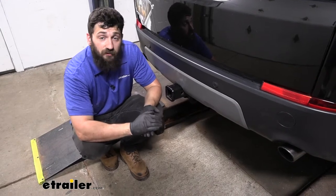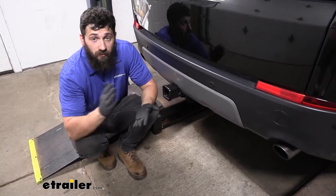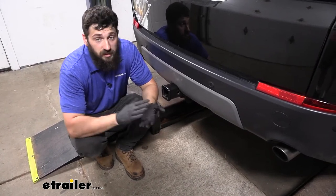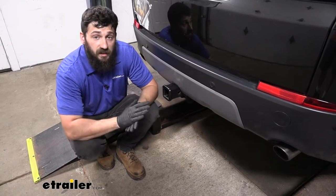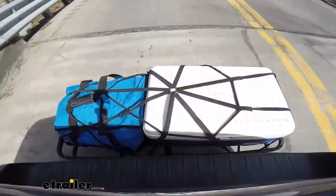Adding a trailer hitch to your Discovery Sport is going to be a great option because it's going to make your vehicle that much more versatile. We can obviously use the trailer hitch for towing, but if we wanted to hit some trails or free up some space inside the vehicle for those long road trips, we could easily attach either a hitch mounted bike rack or a hitch mounted cargo carrier.